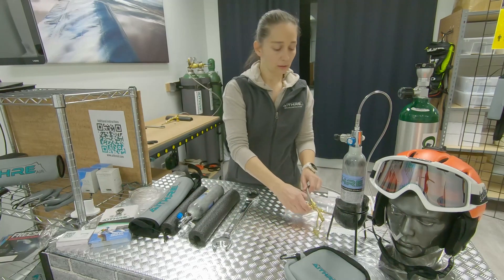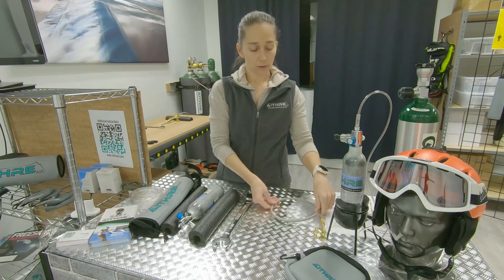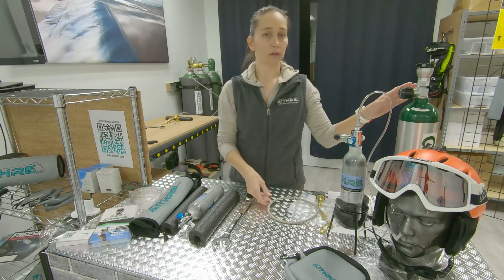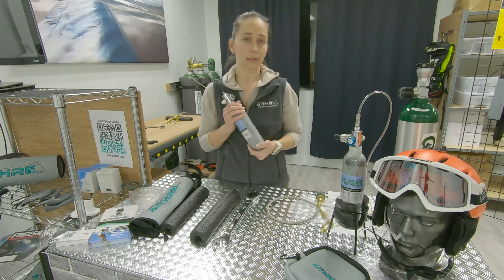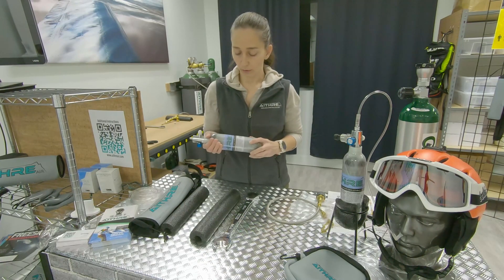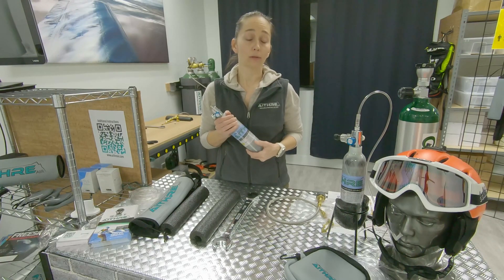The hose is made by Mountain High and it looks like this. It can be used to transfill from a larger size bottle that you have to one of our portable bottles — in this example the 47 liter bottle — but it's applicable to our 152 liter bottle as well.